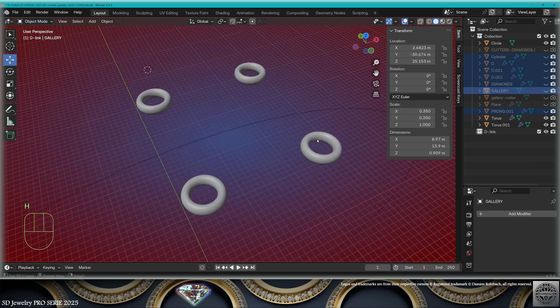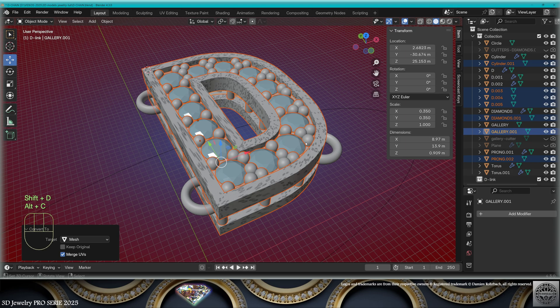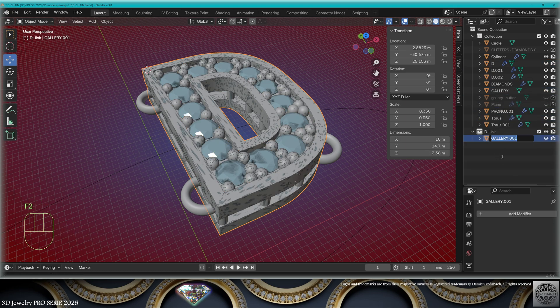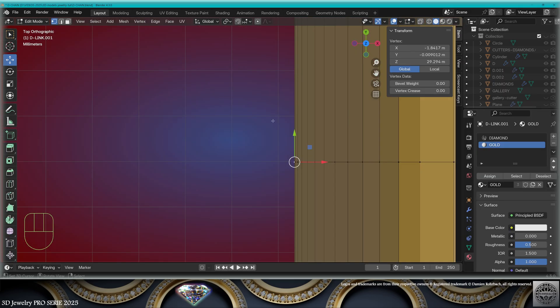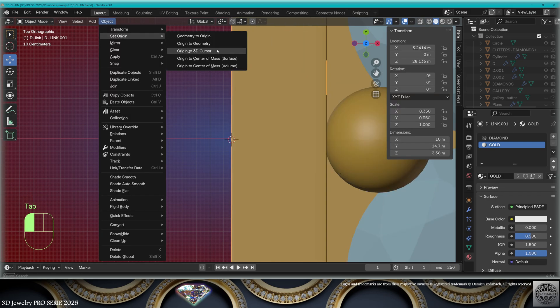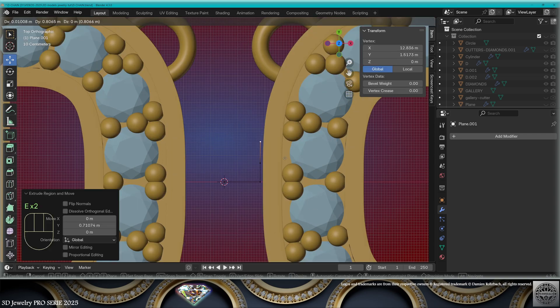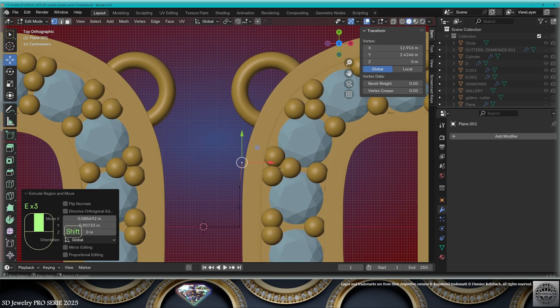Good. Now I'm going to create a new collection — D-link. Select the design without the hoops, make a copy with Shift+D, convert to mesh, Ctrl+J join. This is the D-link 001. Select the leftmost vertex, cursor to selected, bring the origin to 3D cursor, and I'm going to design another link.